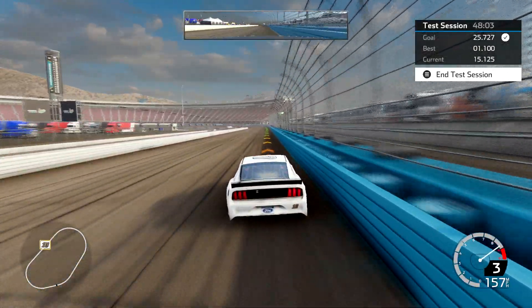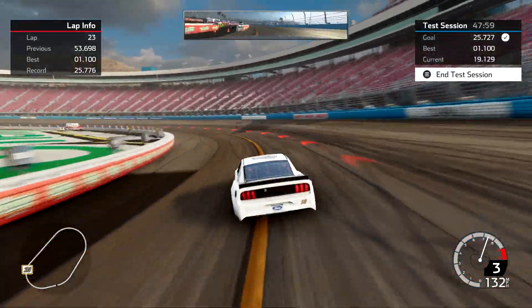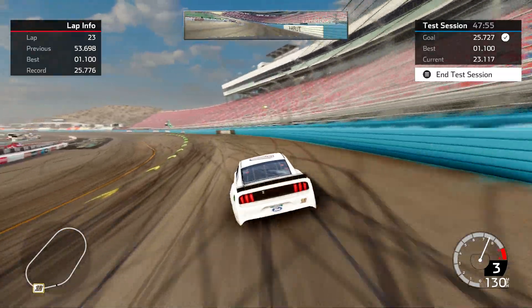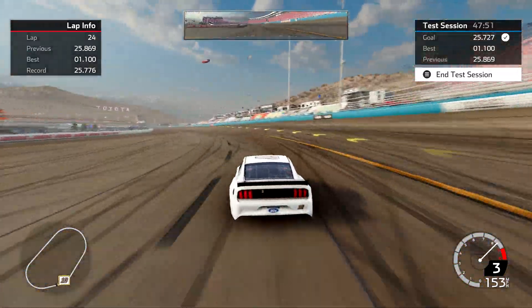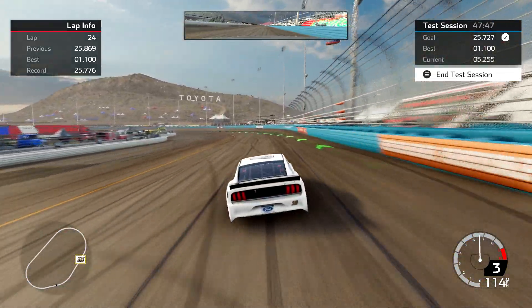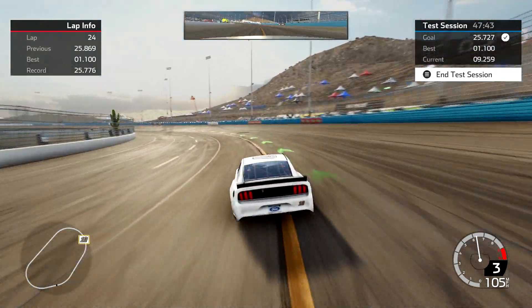I ran a 25.7, and if I can get a 25.8 here — something within about a tenth of my best on video — I'd be real happy with that. And there it is — a 25.8. Now I can talk to you guys about the line I'm running, and then we'll show the setup.